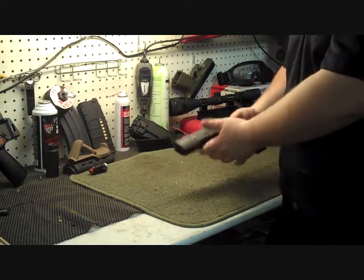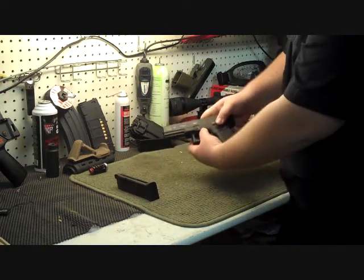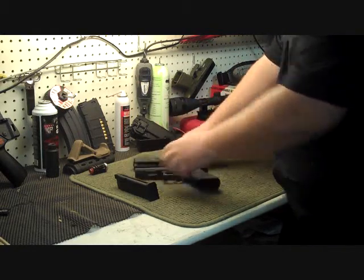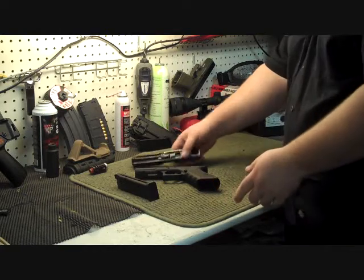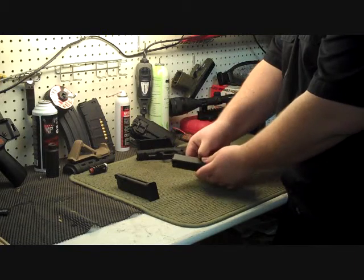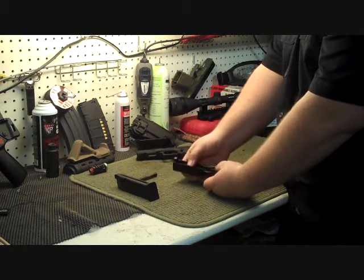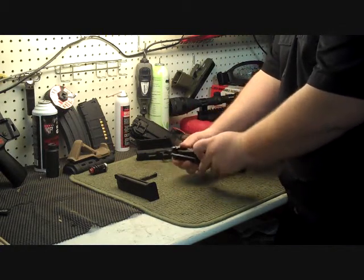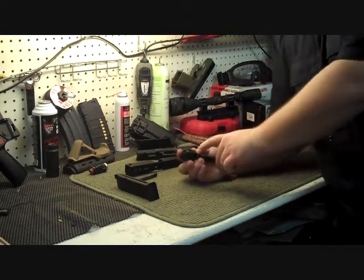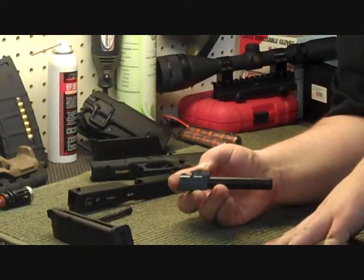Now we're going to do a quick teardown and show you the basic field strip. First thing you want to do: pull the mag. Then you have these pull-down tabs on either side — just pull them, and it tears down. Really easy to do for maintenance, for lubing up your slide rails, checking the springs. Further teardown is really easy as well. Pull out the recoil rod and spring, then take out the barrel assembly — it slides right out. You can see the hop-up adjustment is right here; it is a little toothed wheel.